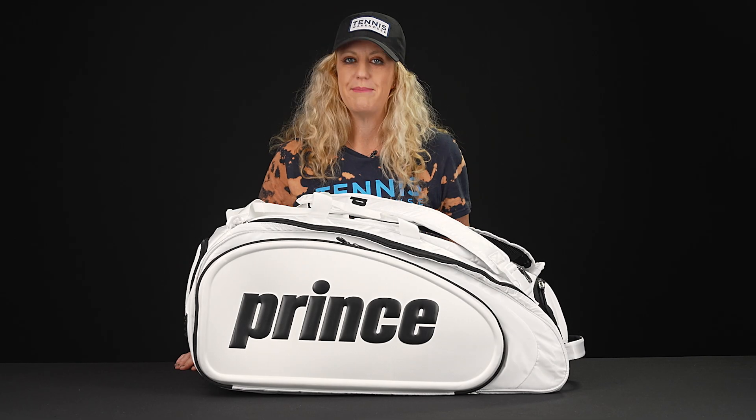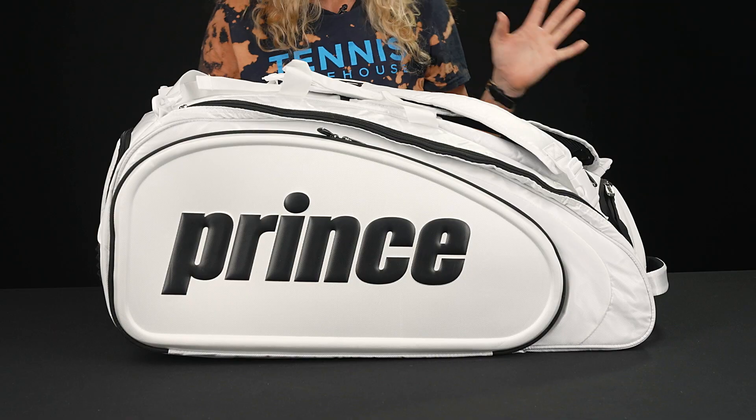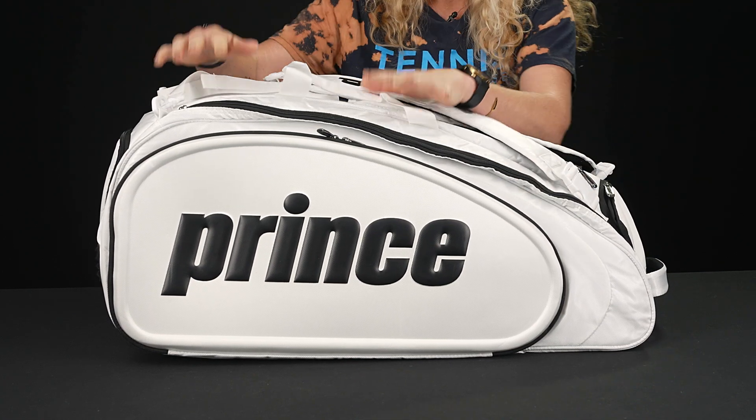Let's take a closer look at the Prince Limited Edition Tour Slam nine-pack tennis bag. This is going to be a great nine-pack bag — it definitely holds a lot more than just nine rackets. Let's take a look at the features.